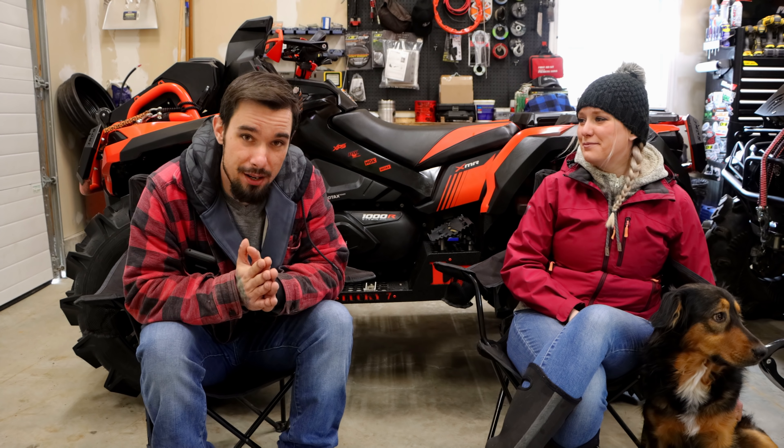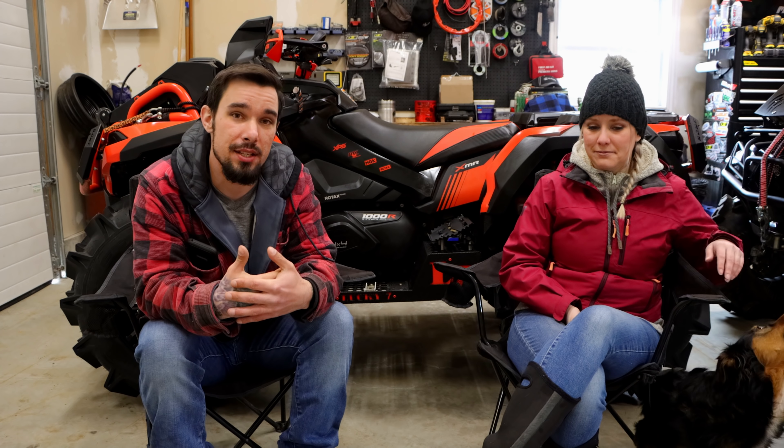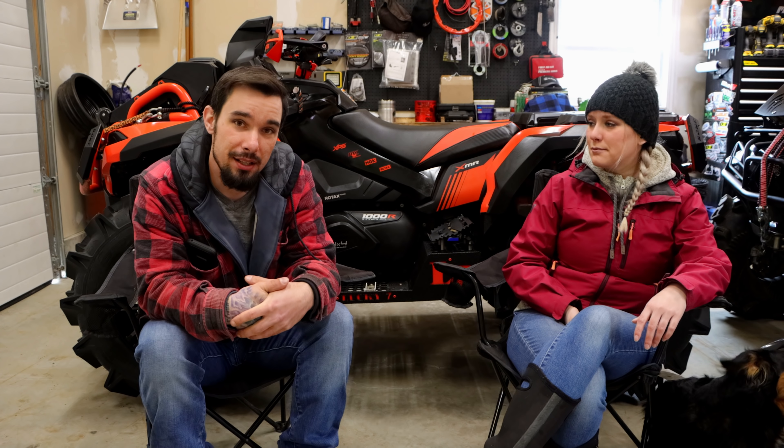Welcome back. In case you're new here, I'm Kyle, this is my wife Cass — we're the Mainevilles. This is five things we like and dislike about our Project Mischief Outlander. It's been a great machine. It has problems just like any other, but we're gonna start with our dislikes.